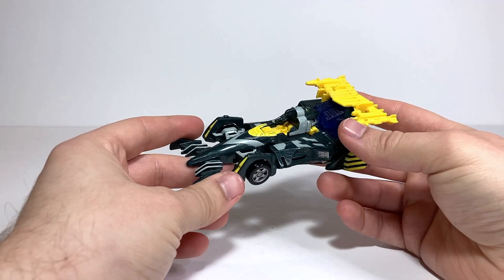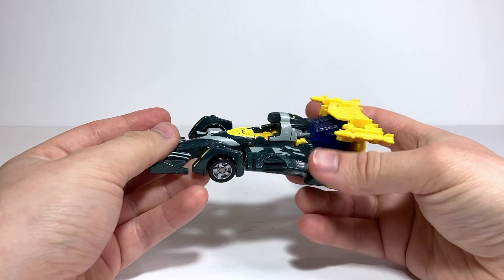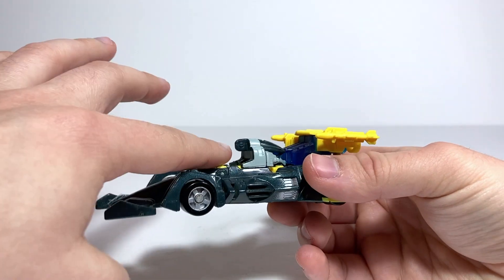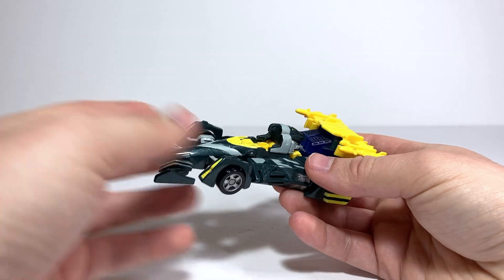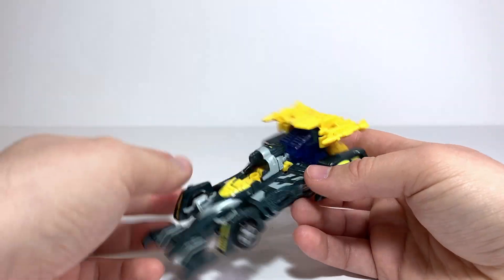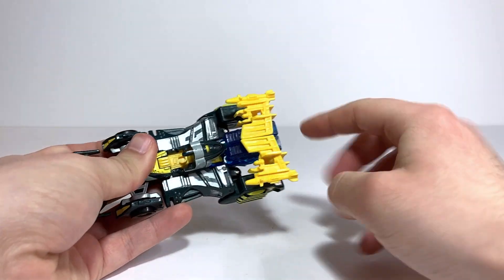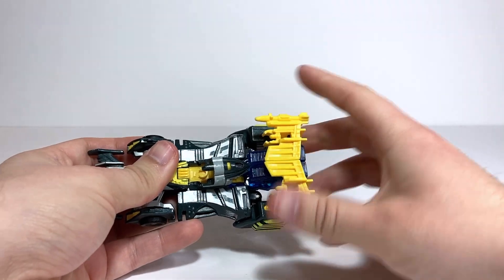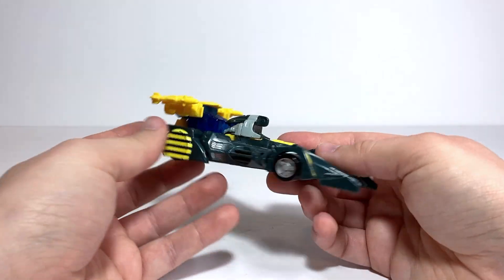Right off the bat, I do want to say mine is missing a few parts. I've just had this since I was a kid and stuff gets lost. He is supposed to have a little gun that clips onto this section right here, pointing forward in vehicle mode and then flipping back onto his head in robot mode. I'm also missing the missiles that plug into the little spoiler section — they were just kind of push-fire missiles. But other than that, he's pretty much complete.